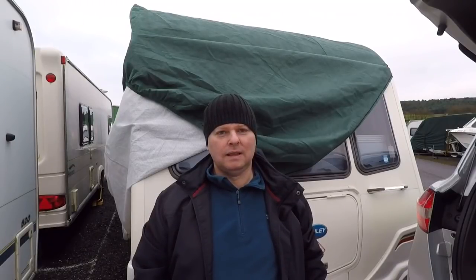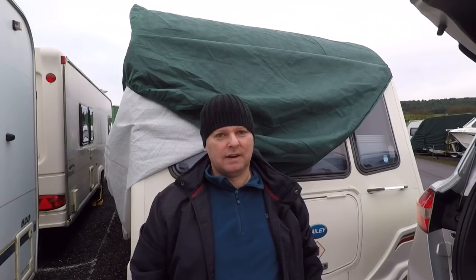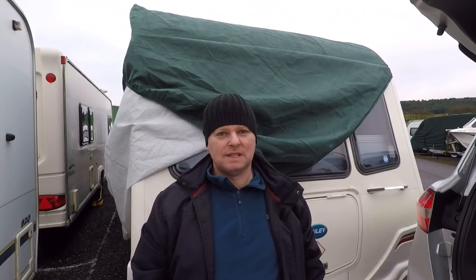Good morning, I hope you are well and had a good Christmas and a really good New Year. I've come back up to the caravan to do my first job of the year, the first job of 2019.